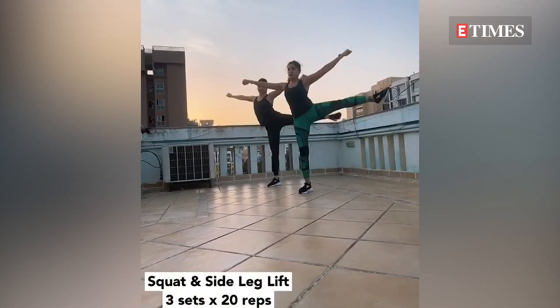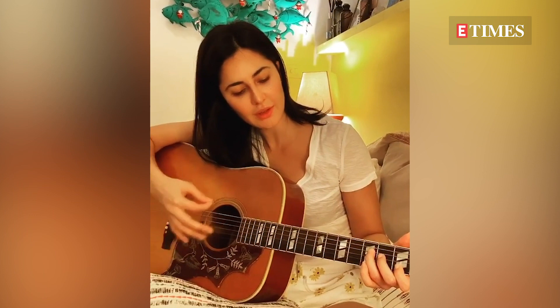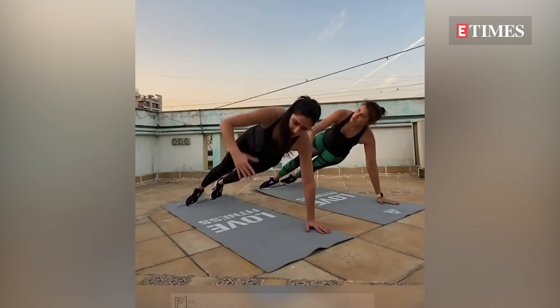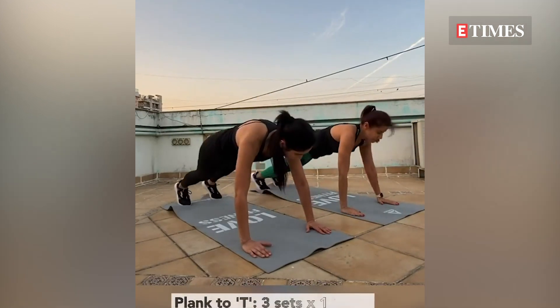Katrina Kaif's social media feed reflects her love for her workout sessions, and despite not being able to hit the gym amid the coronavirus lockdown, she's sharing fitness videos to keep us motivated.